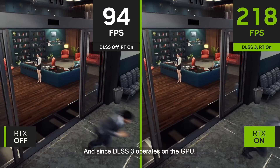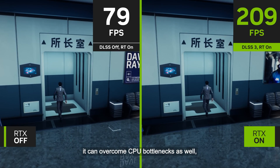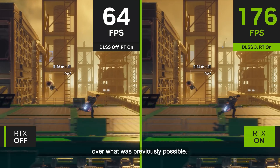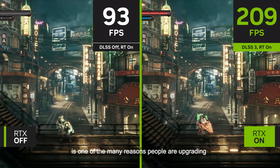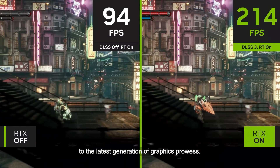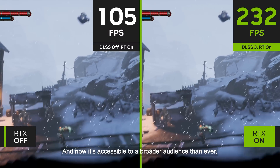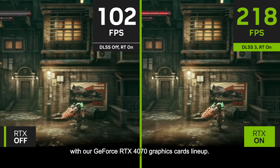And since DLSS 3 operates on the GPU, it can overcome CPU bottlenecks as well, providing a radical performance boost over what was previously possible. This groundbreaking leap in performance is one of the many reasons people are upgrading to the latest generation of graphics prowess, and now it's accessible to a broader audience than ever with our GeForce RTX 4070 graphics card lineup.